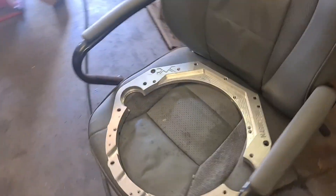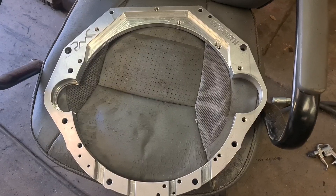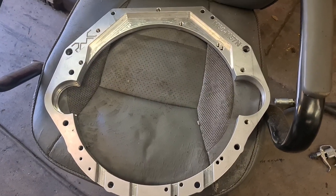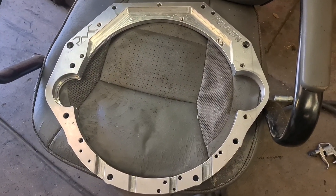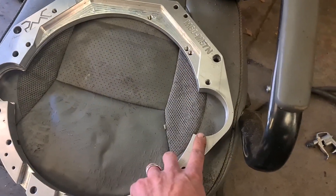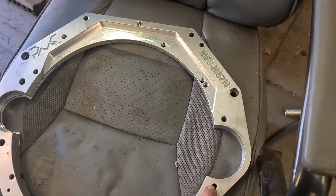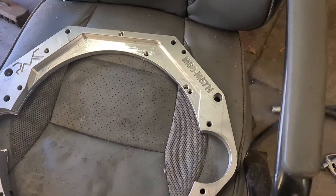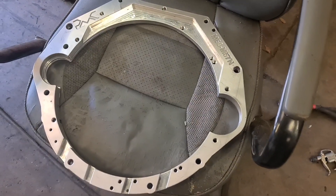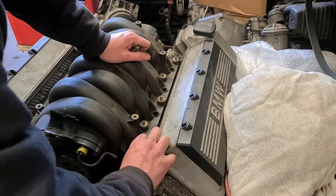This is the PMC adapter plate. Obviously this is for a left-hand drive car, and on the PMC website it says it does fit the right-hand drive car but you have to modify it. So this is what we've had to do — basically replicate this side over here. The starter bolts are still located here and here, so that should be fine and give us plenty of clearance. We've got that all bolted on.